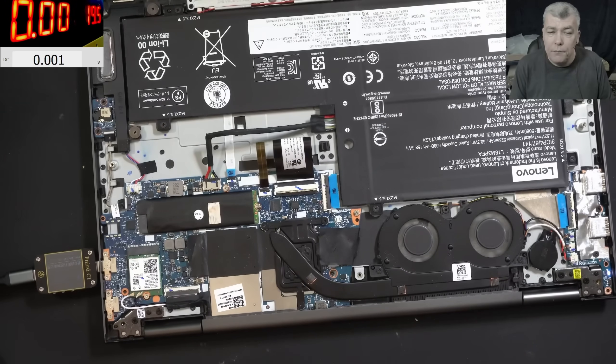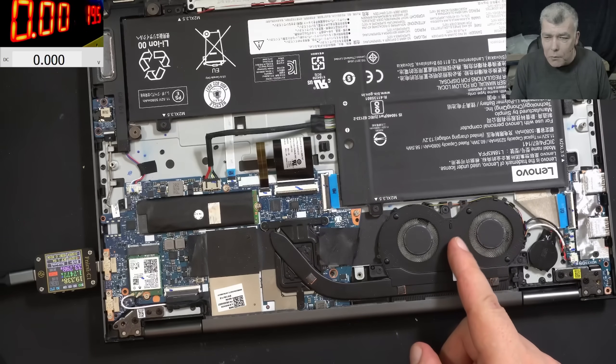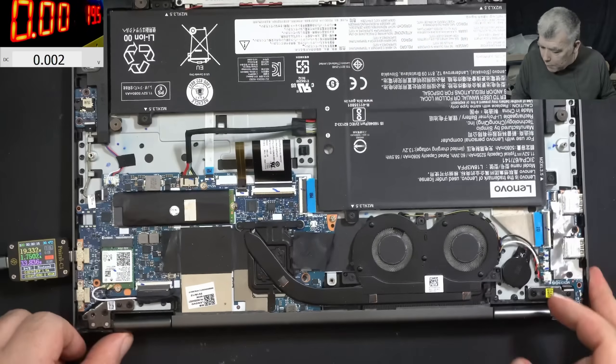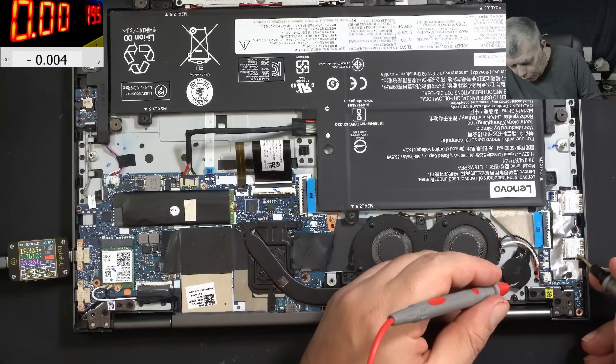Plug in the charger - it's working fine. But wait, I've seen the fan spinning. Why is the fan spinning when the laptop is off? Let me check the BIOS battery voltage, because I don't feel that's normal.